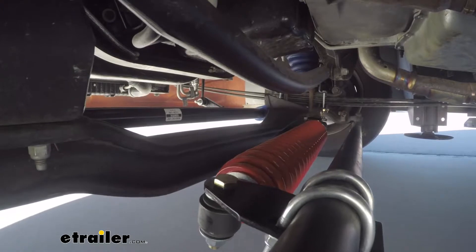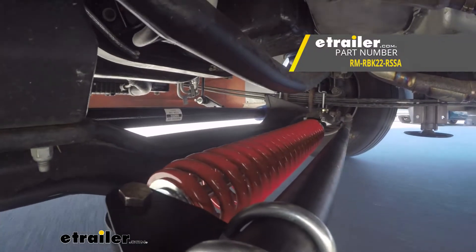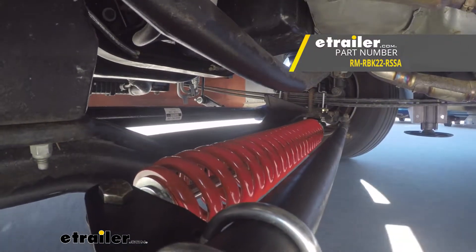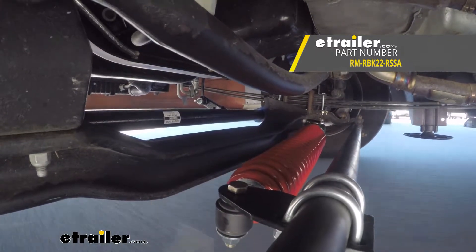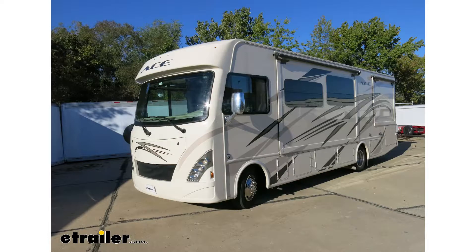That'll finish up your look at the Roadmaster Reflex Steering Stabilizer, part number RM-RB-K22-RS-SA, on our 2018 Ford F53 chassis motorhome.